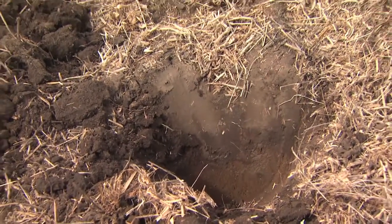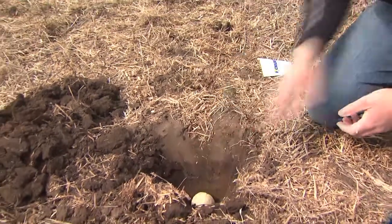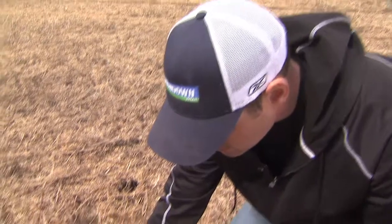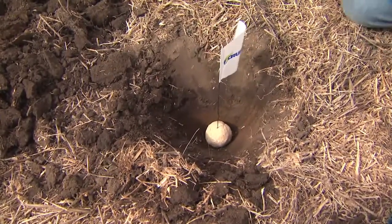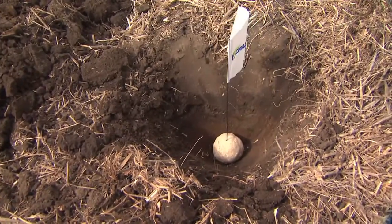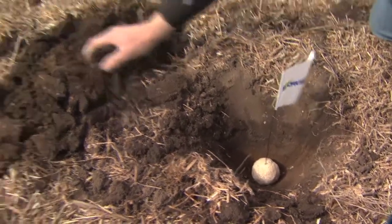Now we've got our hole dug — it's about eight to ten inches deep. All we're going to do is lay the bait ball in on top or into the hole, and I like to slide that flag right through like so. You want to have the surface of the bait ball about anywhere from five to eight inches from the soil surface, and then we're going to fill it in.